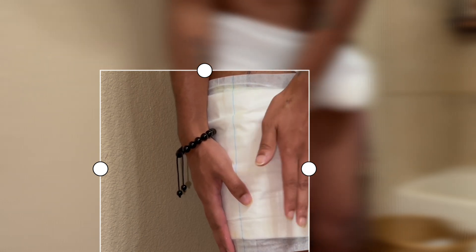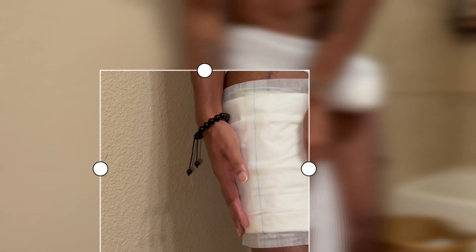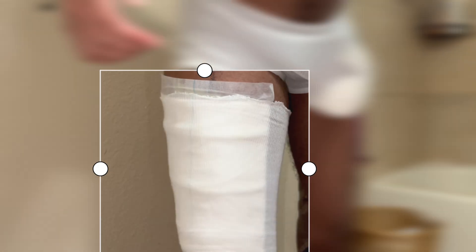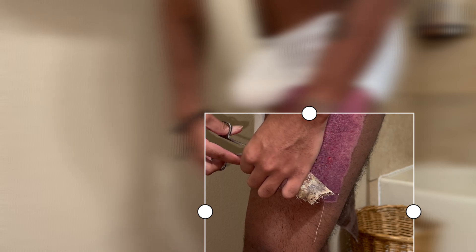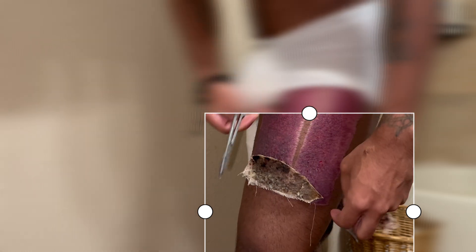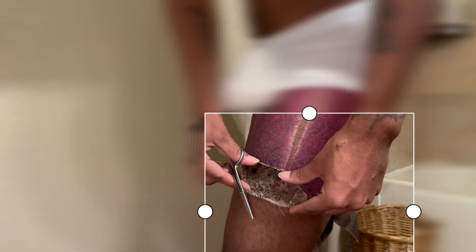After that, that's when you put the sleeve on. The sleeve helps hold everything in place. Then I'll turn to the other side. This side — when you're in the shower the dressing starts to come off a bit, so I'll just take the light cut, cut it off, and that's pretty much the last step.